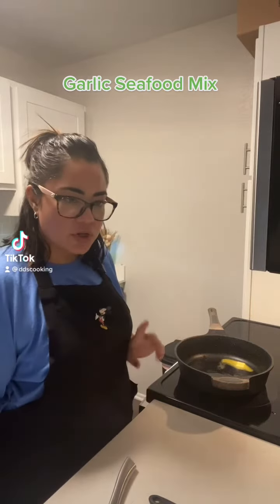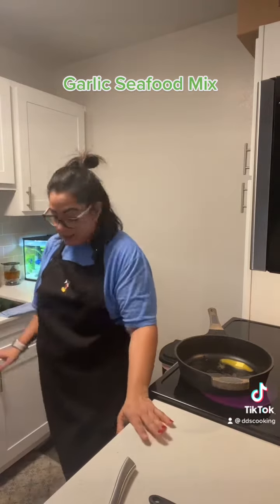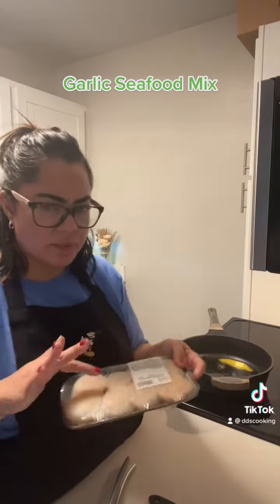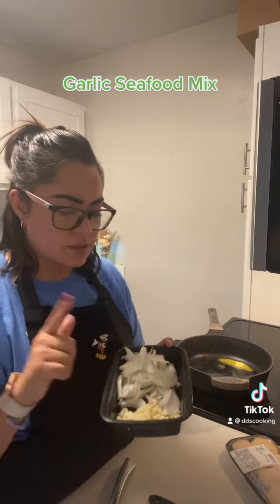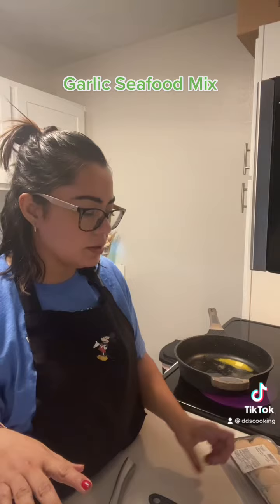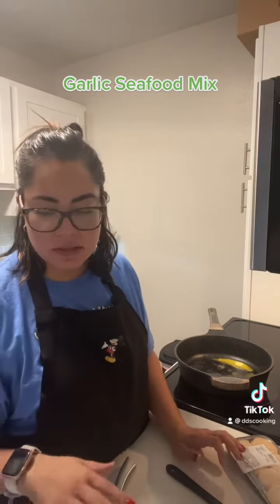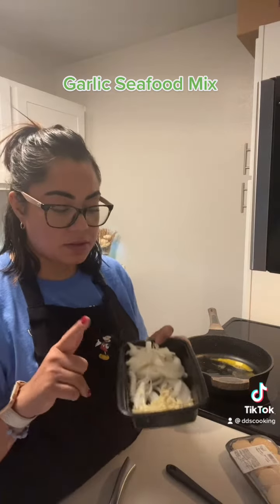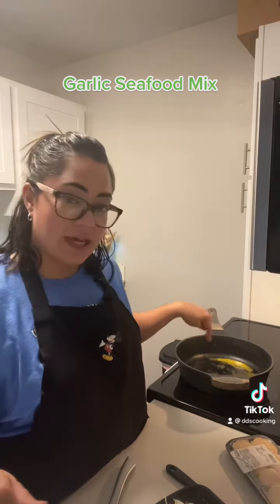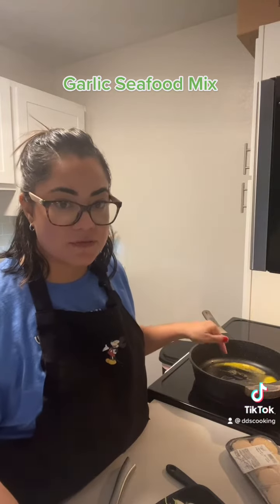Garlic Seafood Mix. I already have a little bit of butter rendering here and I'm waiting for that to get a little bit hotter, then we're gonna add our seafood in here.